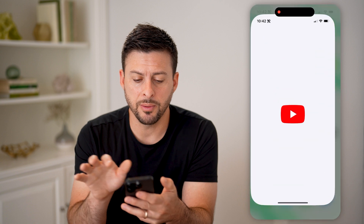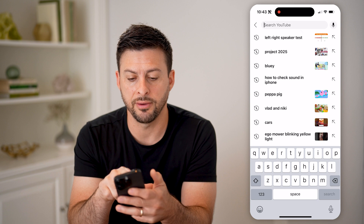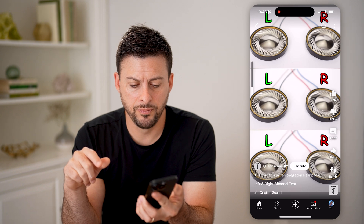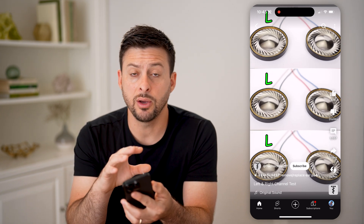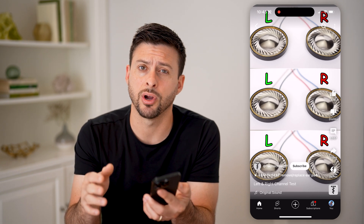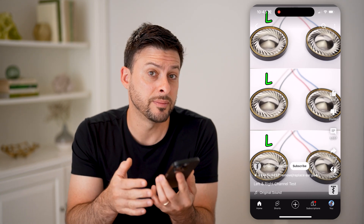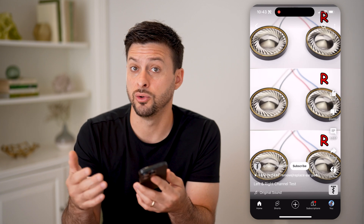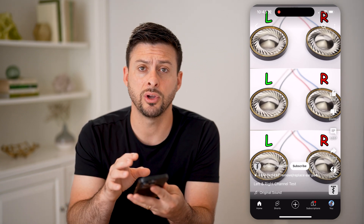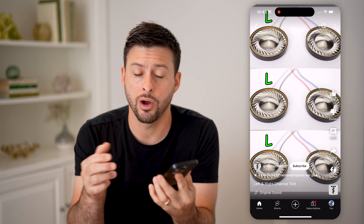The next thing we're going to do is open up YouTube and search for a left right speaker test. You can see that it will test out the left speaker of your iPhone, and then test out the right speaker. Turn the volume all the way up and see — does one of them sound more muffled than the other? Do they both sound good? Do they both have equal quality and crispness and clearness? This will give you an idea of if there's an issue with either your left or your right speaker on your iPhone.